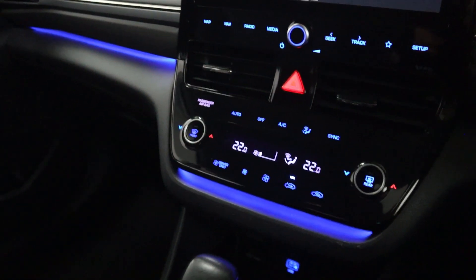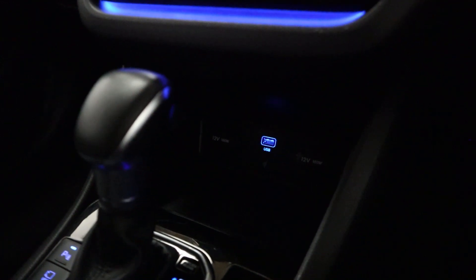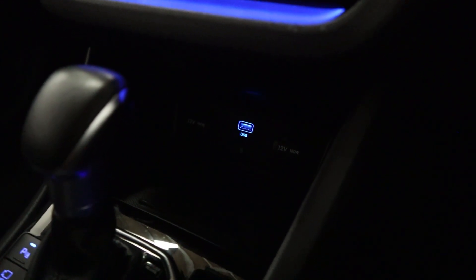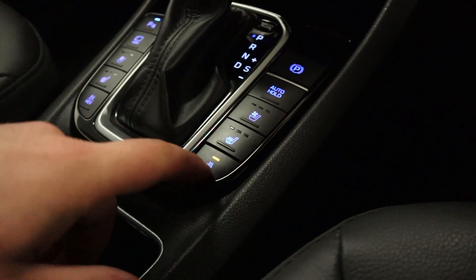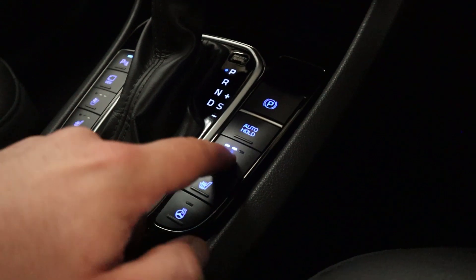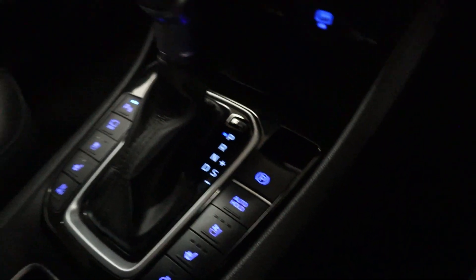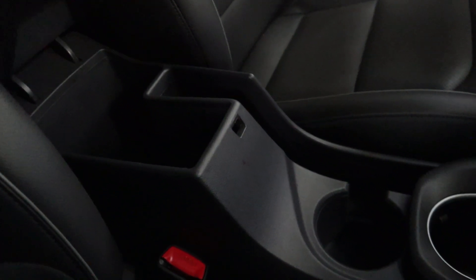And then beneath this, you've got climate controls and some nice ambient lighting. There's a USB socket with two 12-volt sockets either side and storage in front of that. Behind this, you'll find your heated steering wheel controls, heated seats, as well as air-conditioned seats and your electronic parking brake. Behind that, you've got cupholders, storage, and storage inside your armrest as well.